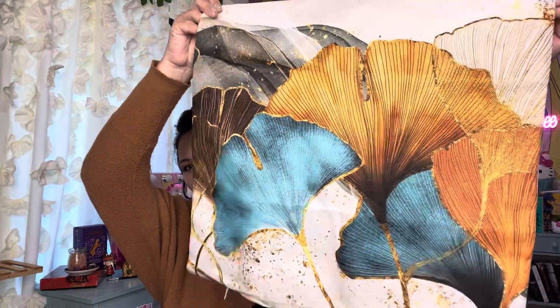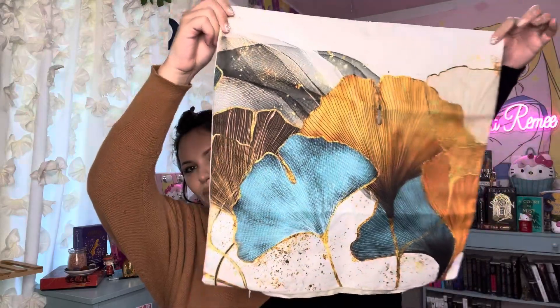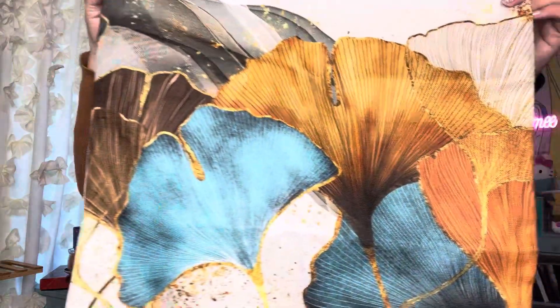And then this one has this gorgeous gold splattering effect. Look at those — they are so pretty. I love how it looks; the colors are so vibrant. It is so nice.